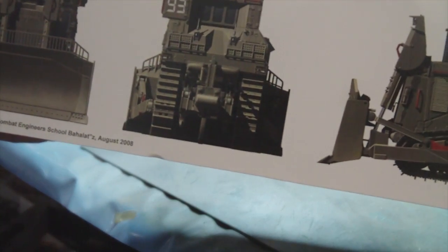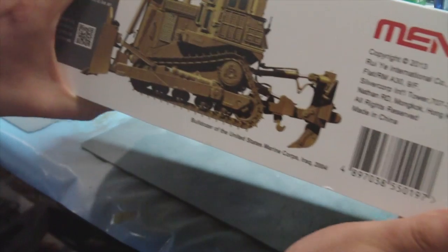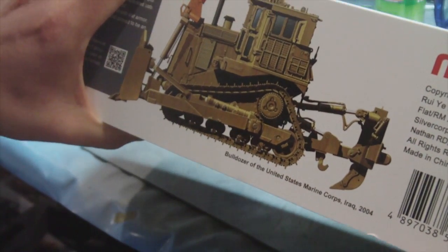Nice big box with some nice images on the side there of the IDF version of the bulldozer. And another one there of the US Marine Corps version. A quick bit of blurb about the kit and the subject.